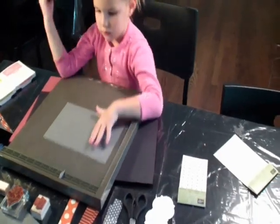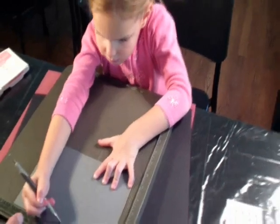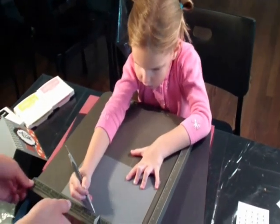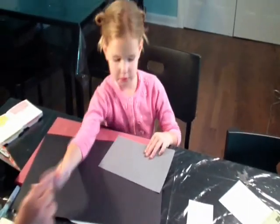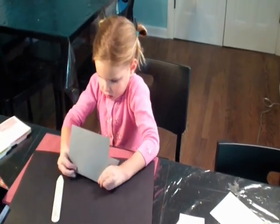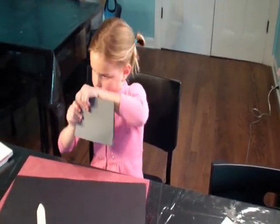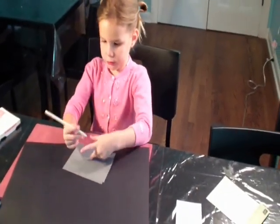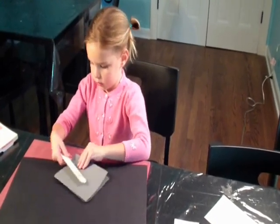All right. Does that help you a lot? Now show me how you make the card. And I'm going to bend it right there. I'm going to put it and then I'm going to grab my bone folder this way.